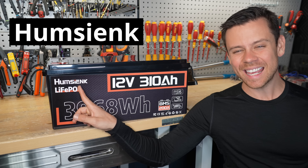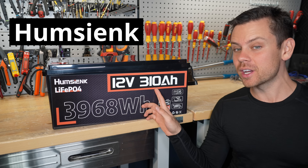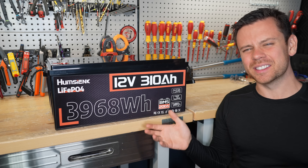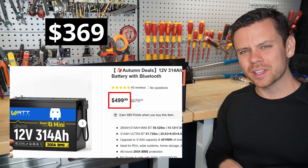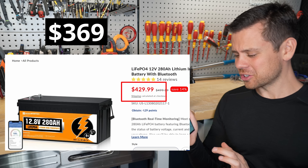Today we're testing the Hum C Ink battery — lithium iron phosphate 12 volt, rated for 310 amp hours. The price of this battery is ridiculous: it's $369. That's cheaper than Wattcycle, cheaper than Leadtime, and it's even cheaper than Eco-Worthy, which is crazy.